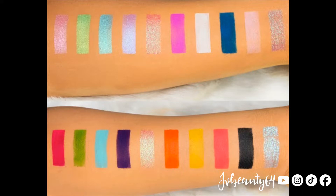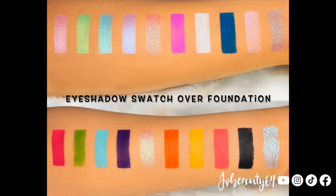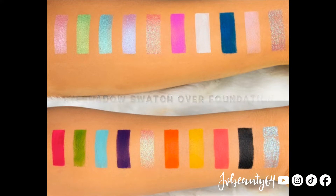I did get a comment on my video where I uploaded the first look using this palette, and one of the comments was asking if I could do arm swatches so you could see it. I will include arm swatches — I have the picture version applied over foundation, and the one I'm going to include on video is going to be a swatch on my bare hand with no makeup on it. I'll go ahead and show you guys in a second.